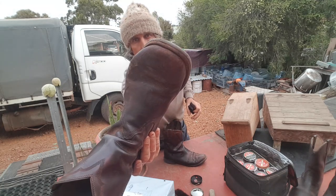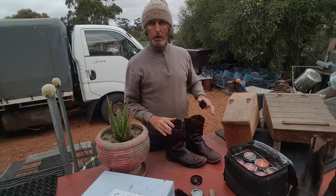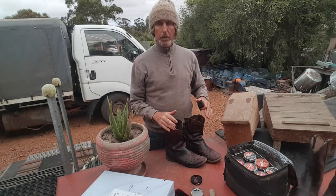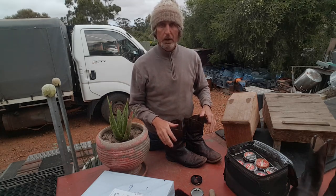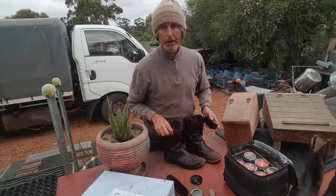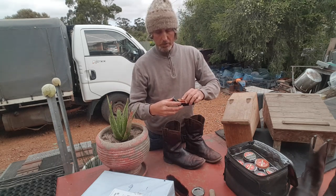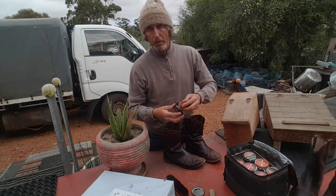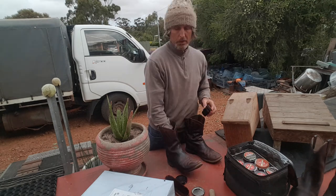Usually what I do is apply the shoe polish the night before and leave the polish on the shoe overnight. That's a really good way of applying shoe polish to your boots. If you leave it overnight and then buff it off with a nice brush, the boot will come up a lot more shiny. But today we're just going to do it straight away, and after the end of the video I'll put another coat on and then tomorrow morning I'll buff it off again.